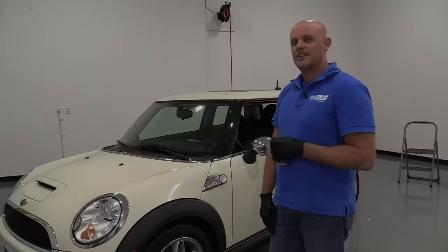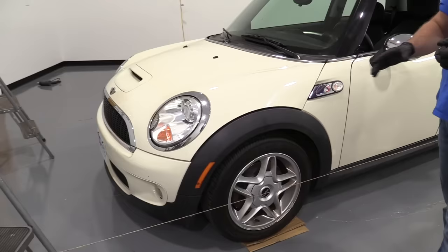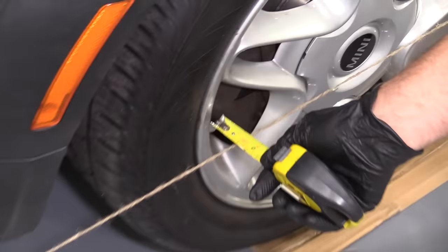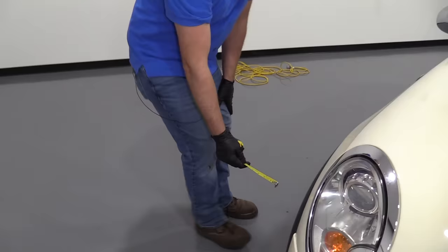We set this vehicle up the same as we did the Ford Focus with the string. We had performed some front end repairs — the suspension has been replaced on this vehicle — so we're just going to check it out and see how accurate it is. It's about an inch and a half on the back side and about an inch and a half on the front side of the wheel, which is good. Now we're at an inch and a quarter on the front and an inch and a quarter on the back, so these wheels are going down the road straight. We know we're not going to burn the tires out driving this down the road.